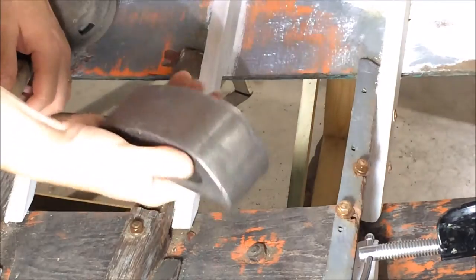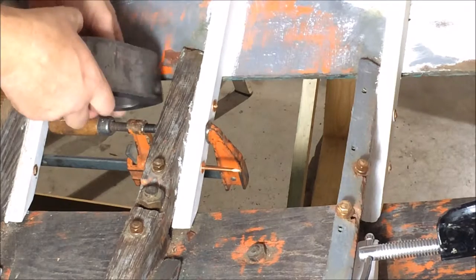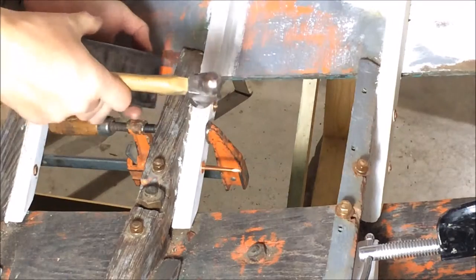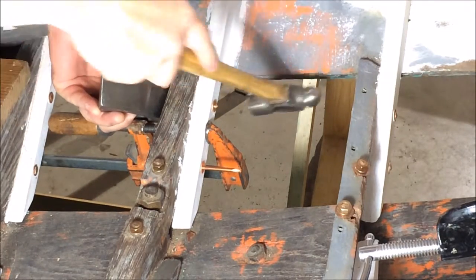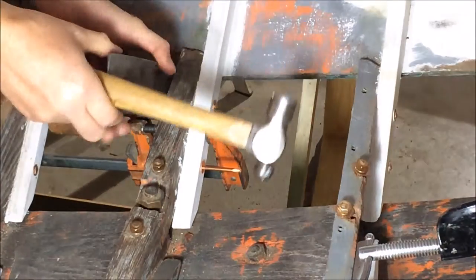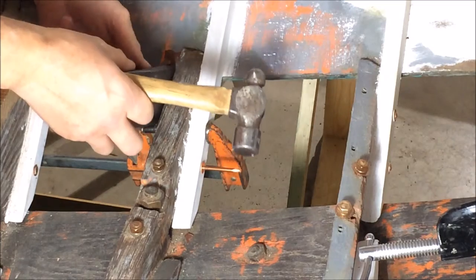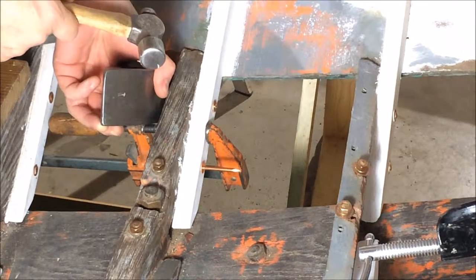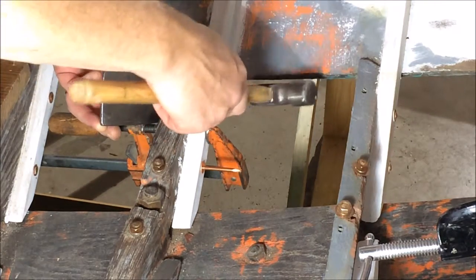I'm going to use this iron to back up the nail, but you could use anything — a heavy hammer or something like that. Then you take a ball-peen hammer and first tap it a few times on the flat side just to upset the nail enough so the washer won't fall off. Then switch to the ball-peen side and mushroom the end of the nail over so it makes like another head on the other side.